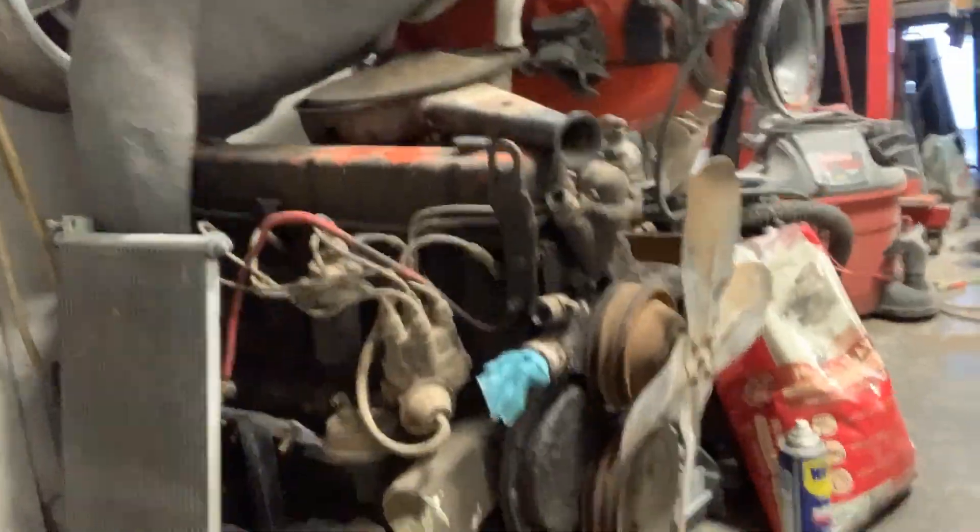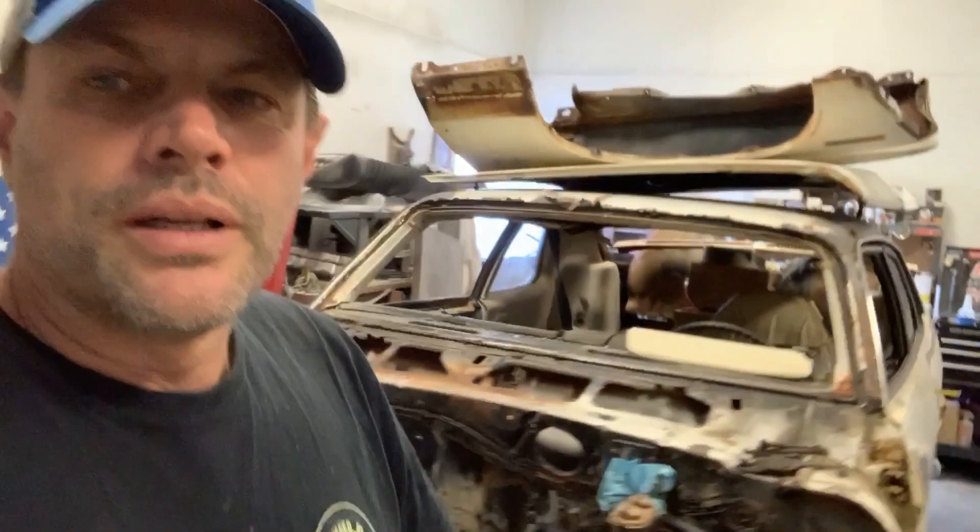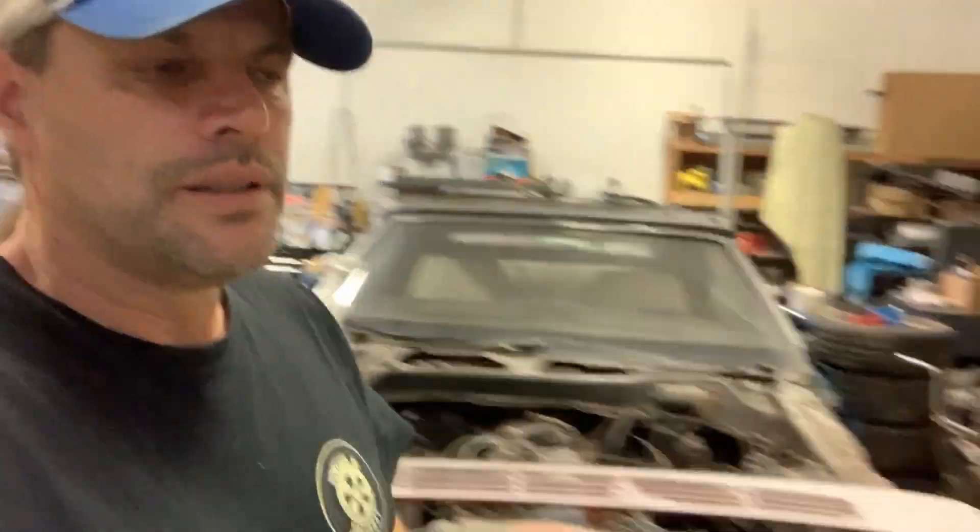Over here is the six cylinder. Had a guy that wanted it, and then he backed out on the deal. But that's okay.